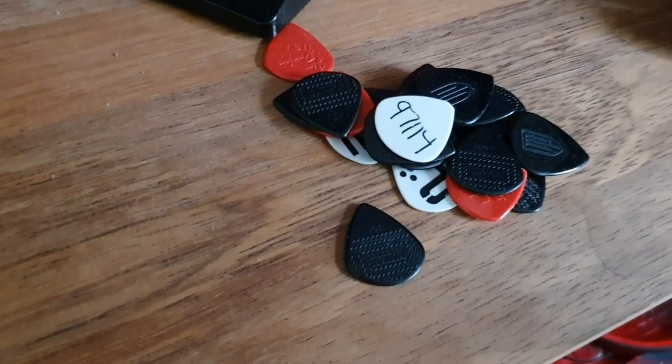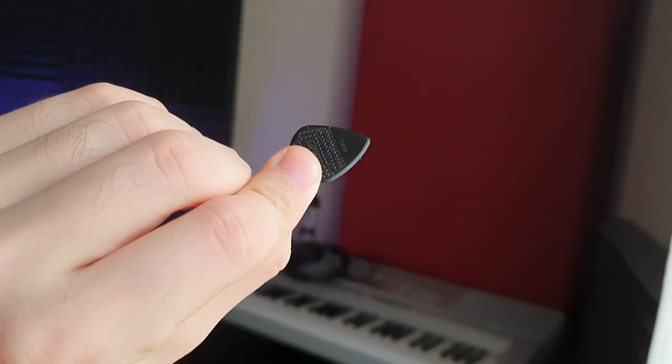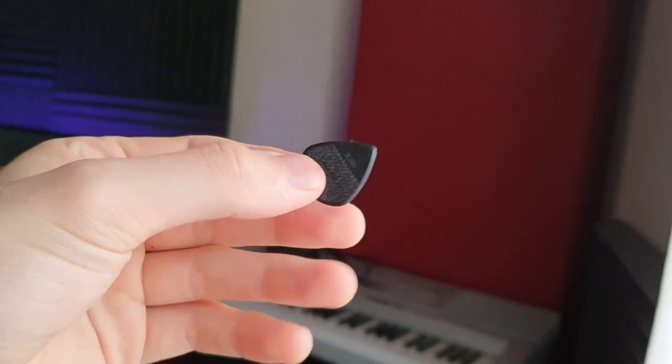Last but certainly not least — the picks I use. I've used a lot of picks in my lifetime but I've settled on Jazz 3 type picks. I used to play Tortex picks which were really big in comparison, and as soon as I picked up a Jazz 3 my playing got that much cleaner, everything felt more tactile, I felt closer to my guitar, and it really influenced how I played. Can't go wrong with Jazz 3 Tortex picks.